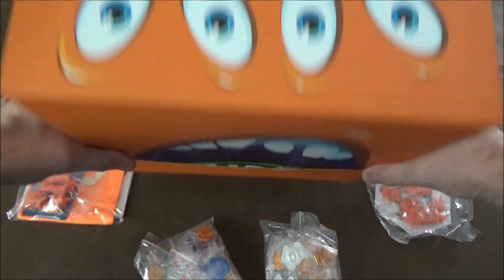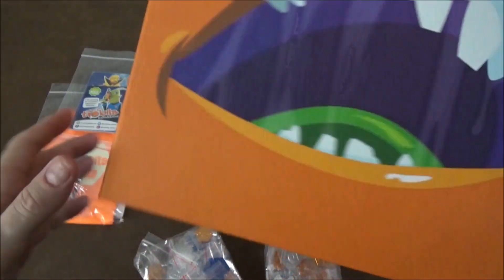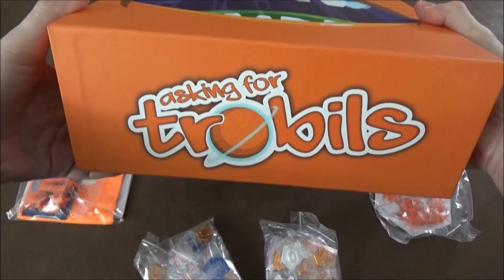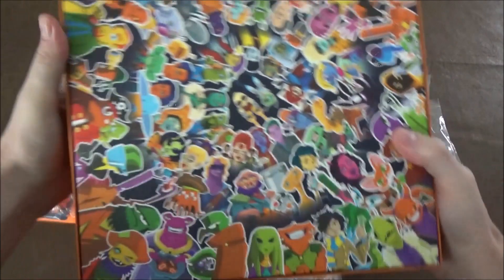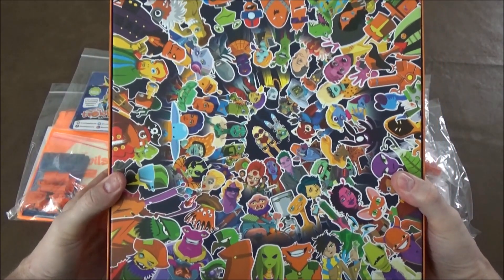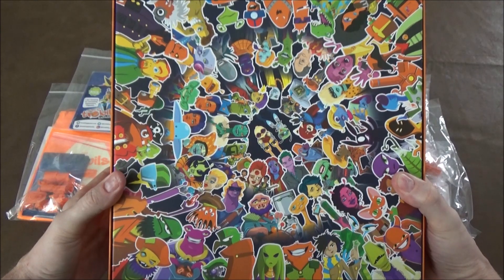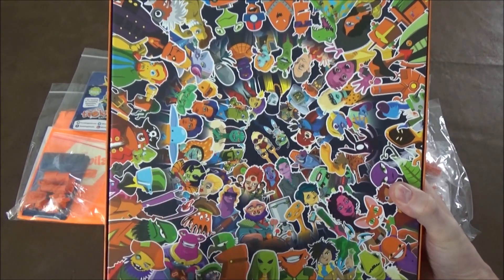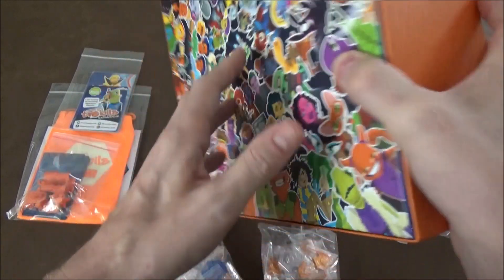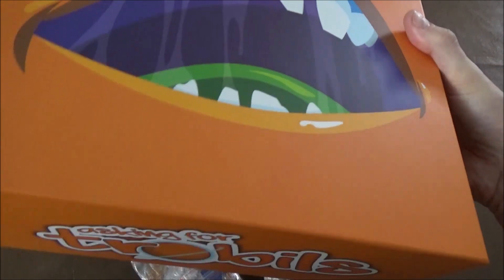First and foremost, we've got the big orange box, and it is what it says — there's a big orange box. It's got the eyes on the side so when you put it on your shelf you get this eye looking at you. That's the name of the game on the bottom and just an entertaining face on there. It's got a bunch of the characters from the expansions on the back — I think they're all companions, there might be some riffraff guys mixed in there too.